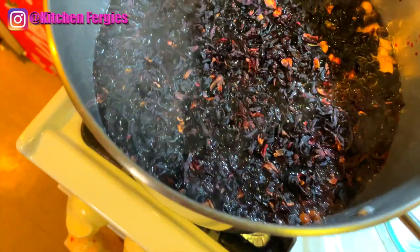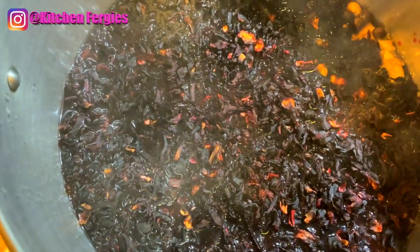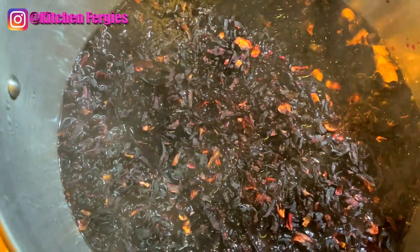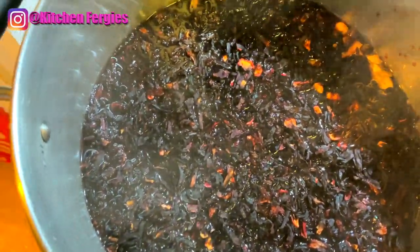I'm going to bring this to a boil for about five to ten minutes, then I'll cover it and let it sit overnight. I'm going to remove the heat and let it sit overnight, and tomorrow we'll pick up the process.